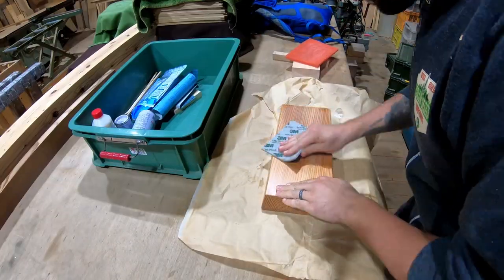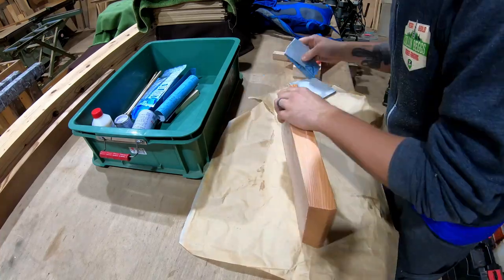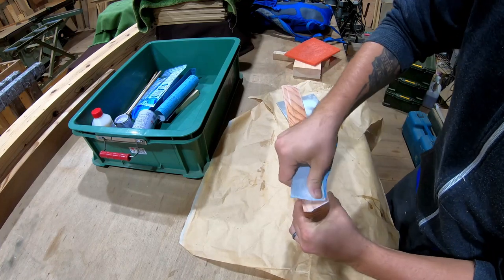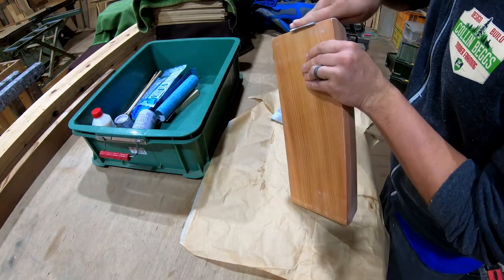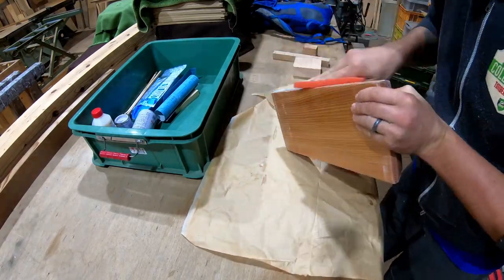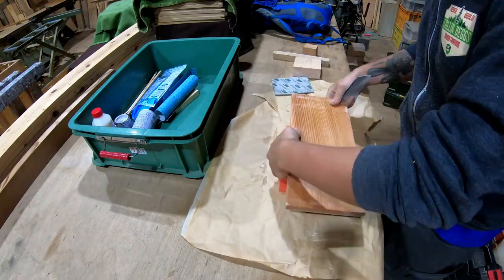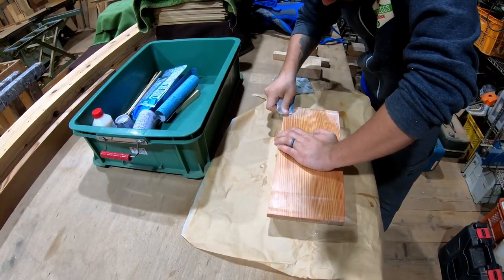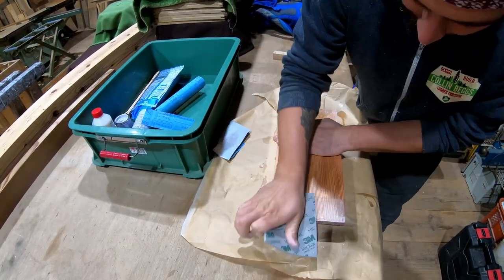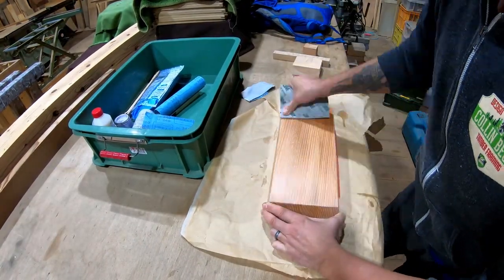Our second coat of sanding sealer has dried and it's a lot smoother this time around. This is the final sanding before applying our urushi so we really want to make it count. The surface is already quite close to a final smooth finish, so I pretty much jumped right to 400 grit, using a combination of sandpaper and sanding pads to smooth out any minor inconsistencies in how the sealer had dried. This is less a uniform sanding and more an inspection for any high spots that'll show up under the lacquer.